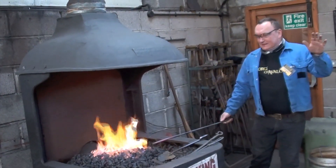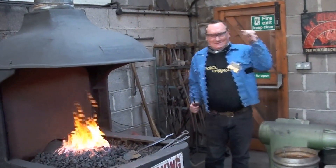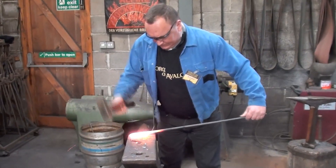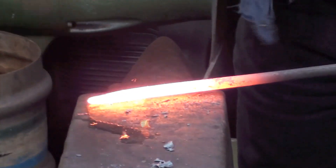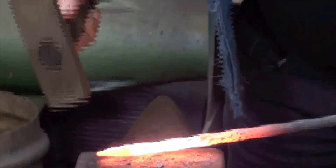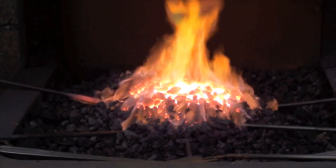There are seven basic blacksmithing techniques. Five of them we need to use for the nail. We had a really good day today — a tasty day — an introduction into the art of blacksmithing. So we started with a very, very interesting thing, which is just a nail.